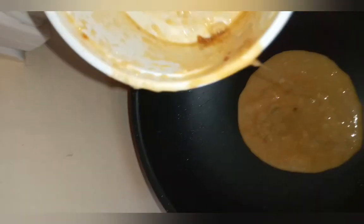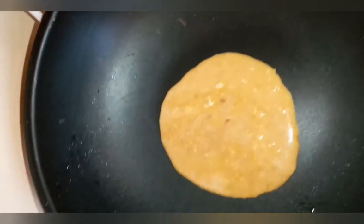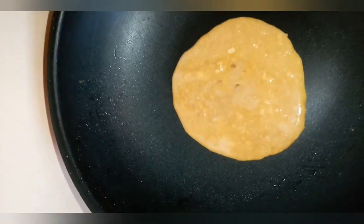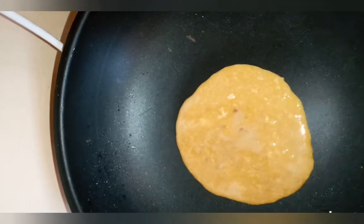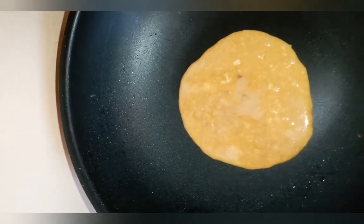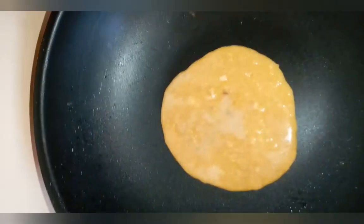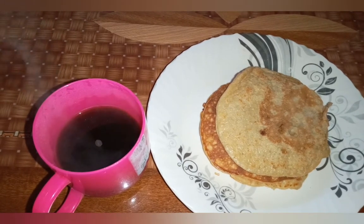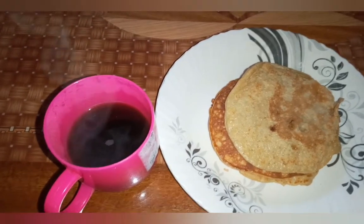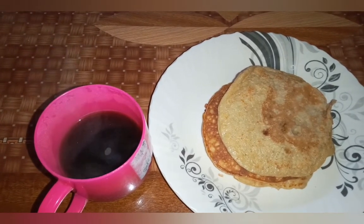That is the last bit of my pancake batter. Thank you for stopping by — we'll do another video on what I'll be eating a bit later. So guys, this is the end product — I got four pancakes from the little flour that I made, and here's my black coffee.